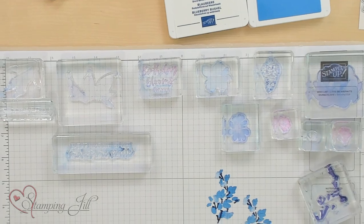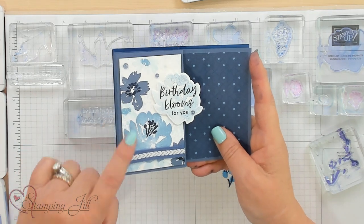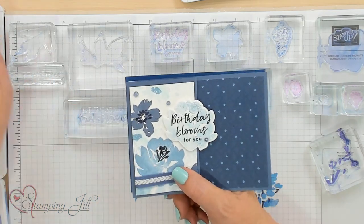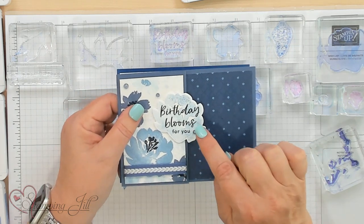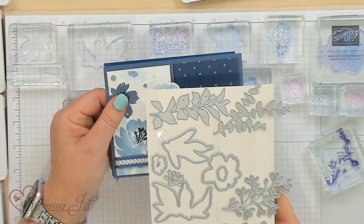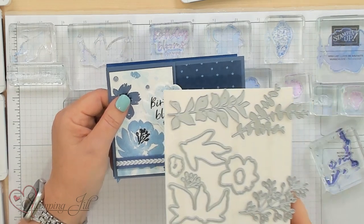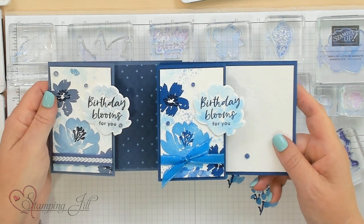Let's grab another card. This is the muted, and we have the Misty Moonlight right here, the Boho, and the Night of Navy. And then I added a little bit of the Balmy Blue right here. So that's how I got those colors — I just stamped this one off right here twice. Then I cut it out with the dies, which come with the bundle. They're super cool because you can do so many options. And there's the bright with the Azure and the Blueberry Bushel — I love it. It's just a different look.